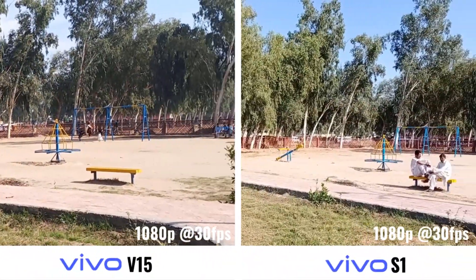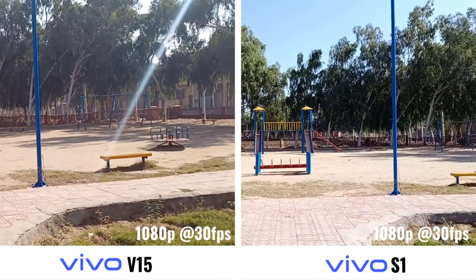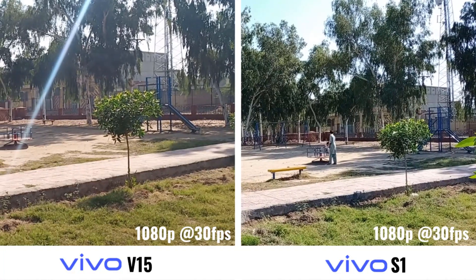Okay so now it's time for videos. Both devices are providing 1080p and only 30fps. See them and let me know which one is better in the comments.